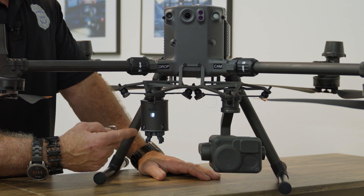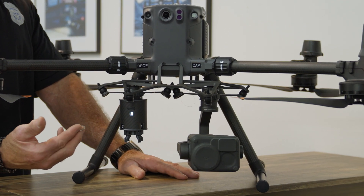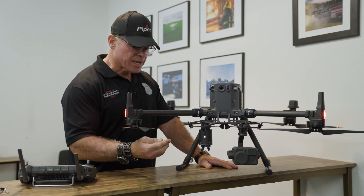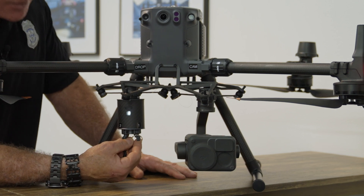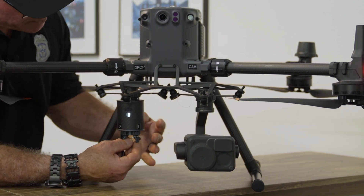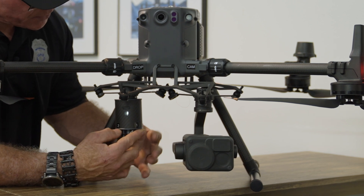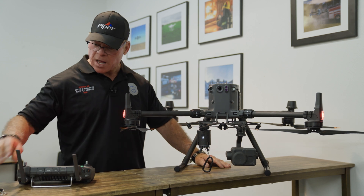This device has four different locations where you can attach four different payloads. We attach each one using a small carabiner and ring — you need something small enough to fit onto the hook. Once in place, you unlock the hook by pressing the button once, and lock it by pressing the button again. The first one is now locked.